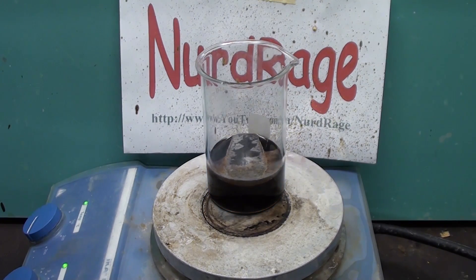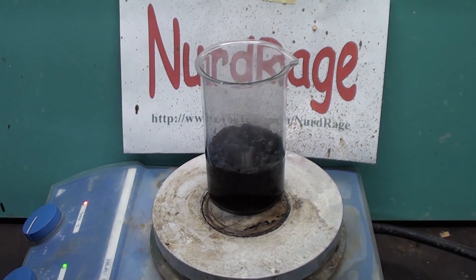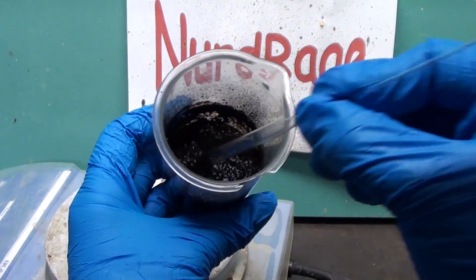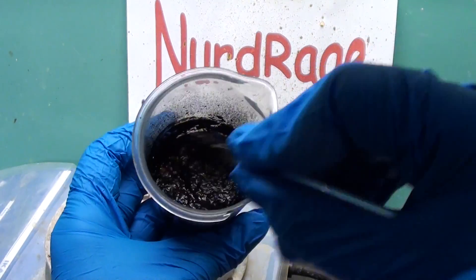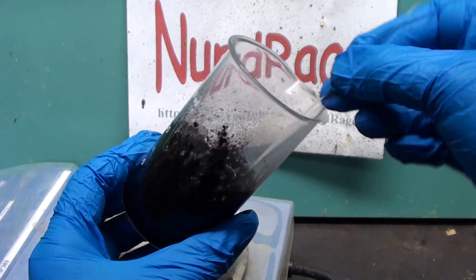There we go — complete and total obliteration. The sulfuric acid is turning the gum into bits of porous carbon. The gum is now this gooey mixture of acid and carbonaceous products. It looks like there is more carbon than there was gum, but this is because the carbon is actually highly porous and it only looks like there is more. The total dry amount is still very small.